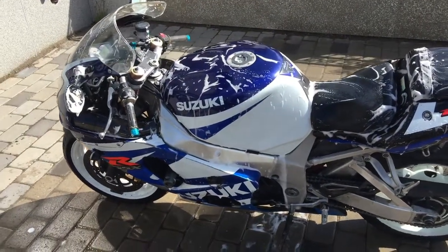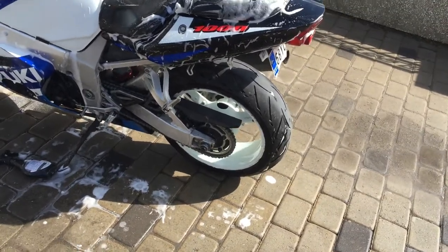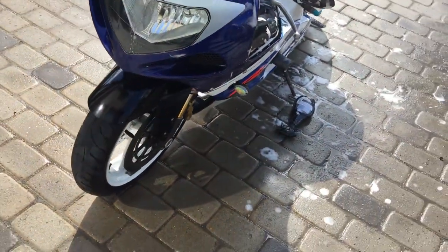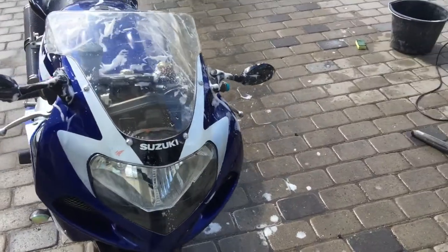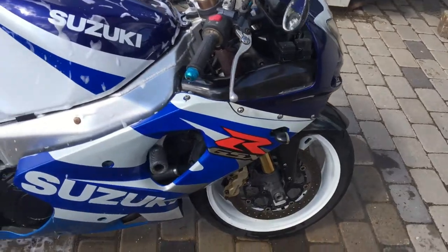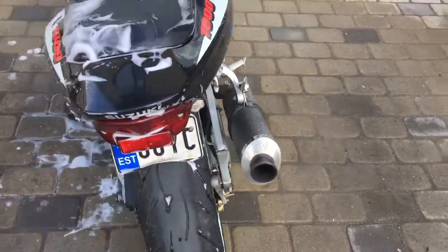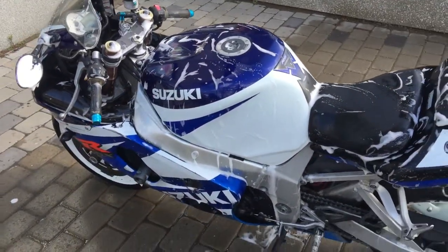Halfway there — I washed the rear wheels and the front wheels. For the front wheels I also need some special substance, because the grease is very, very sticky.